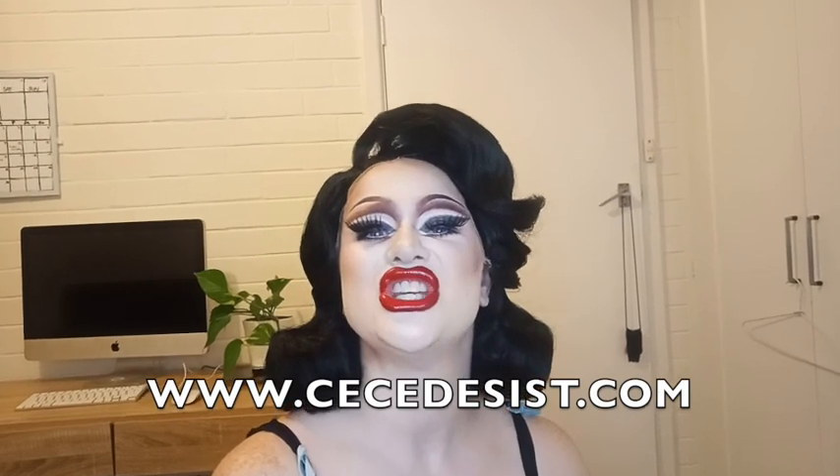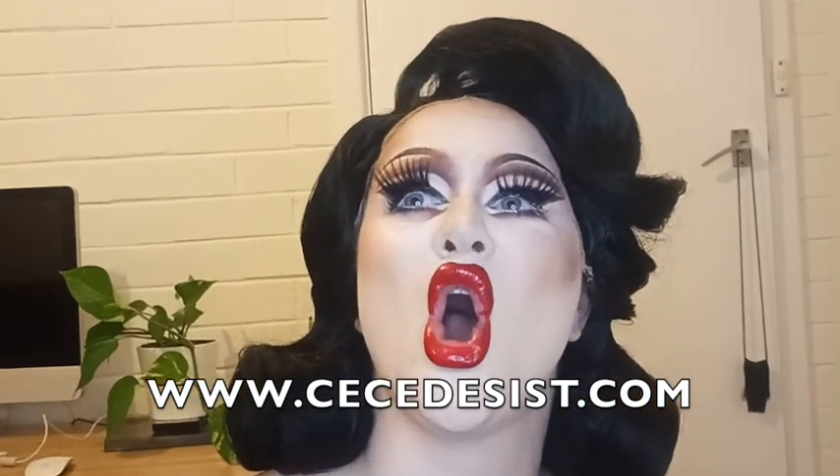Well, I think that looks pretty darn good. Thank you for watching. That's how I make the most of overdrawing my lips and making them look extra picture perfect and stage ready. My name's Cece Desist and you can catch me performing with Lady Velvet Cabaret. For bookings, classes, and to find out exactly what they do best, you can go to LadyVelvetCabaret.com.au or email info@LadyVelvetCabaret.com.au. And for a little bit more of me, you can follow me on all of my socials, which are always at CeceDesist. Thanks, chickens — I hope you had fun and I look forward to seeing your lovely new lips.